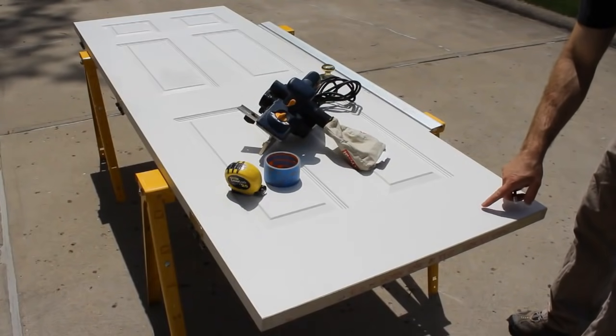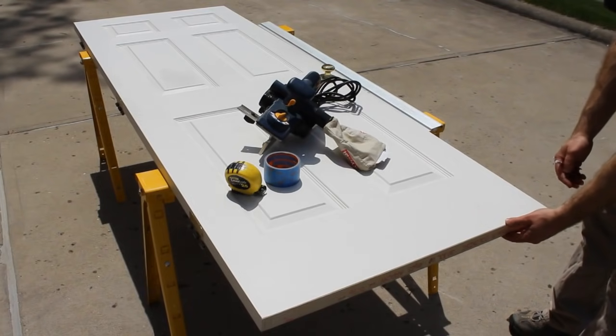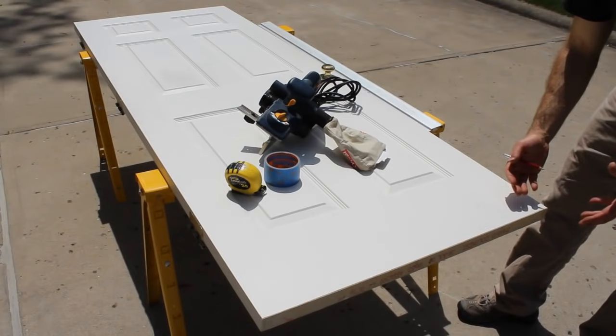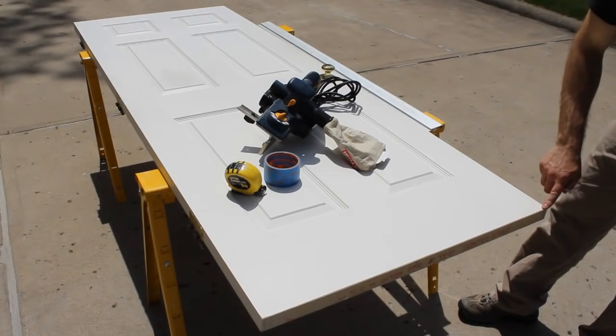The first thing you want to do is make sure you mark the trouble spots on the door. I put an X here before I even removed the door from the bathroom. The next step is to estimate how much you want to trim off. In my case, it's probably about maybe an eighth of an inch along the bottom here.